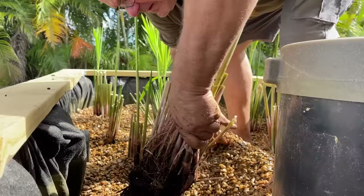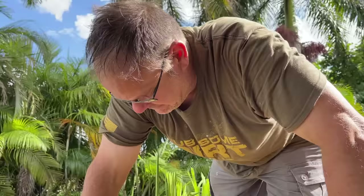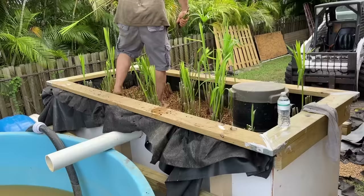Papyrus has been commercially used for many, many years — paper by the Egyptians! That's sick. The filter is now planted and it's going to be completely beautiful.